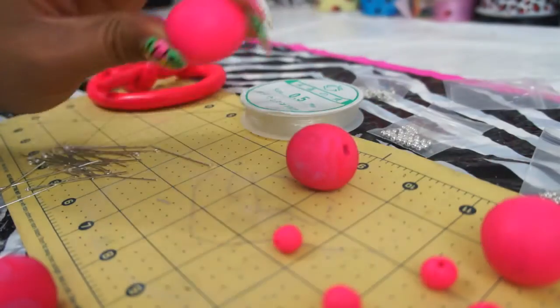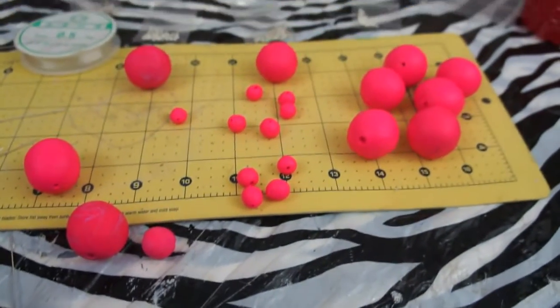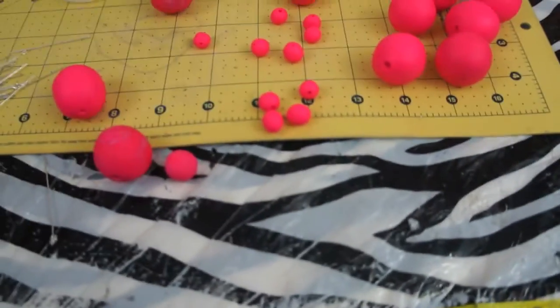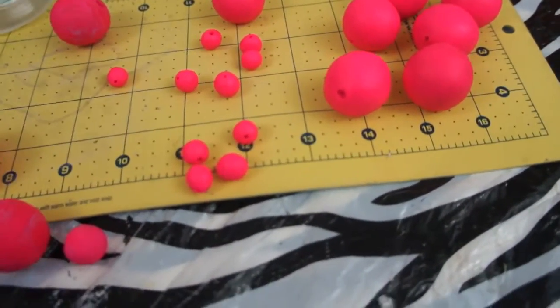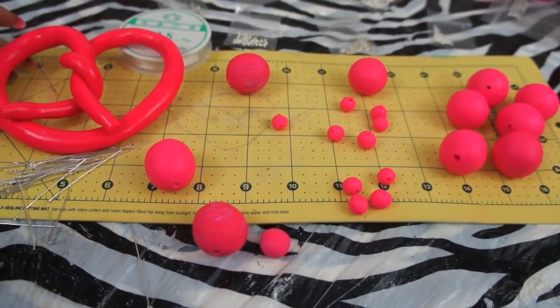You roll up as many balls as you need. For all these balls I have here, I used two and a half packs to get all of this. Hopefully it will make a great necklace — I'm really hoping.